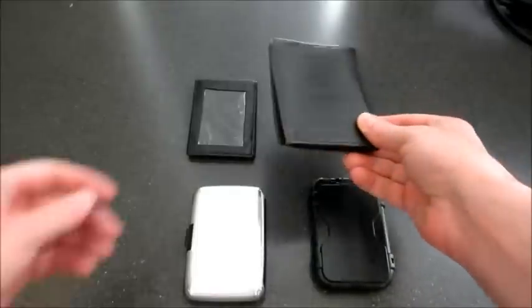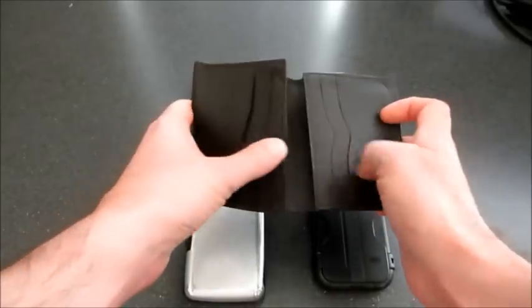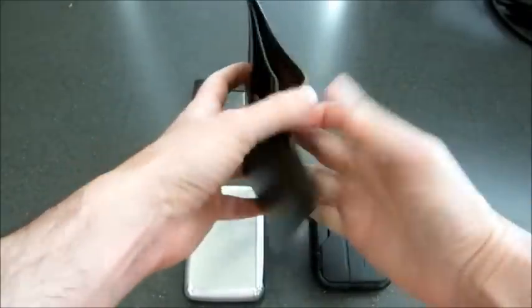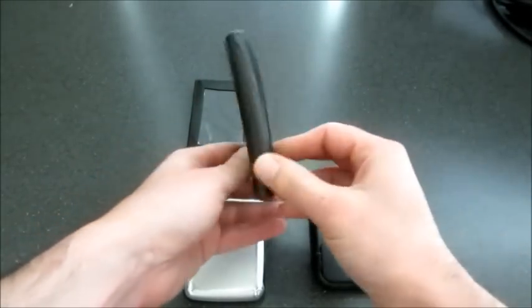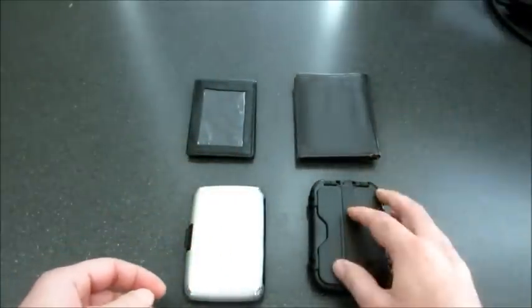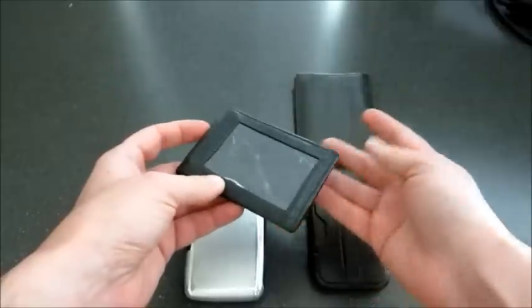When I first started using wallets, I had these traditional ones where it's kind of big. You could put lots of credit cards, pictures, receipts, and put some cash in here. But the problem is it's just too big — it's wide, tall, and thick, and it takes up a lot of space in your pant pockets. So it's just too big for me. I tried to minimize the things I have in my wallet, and it was still just too big.